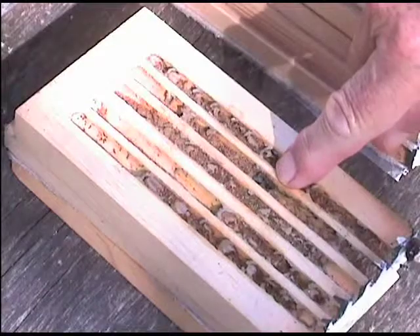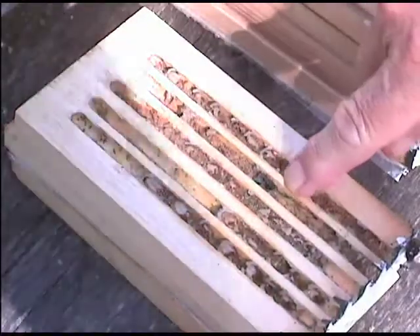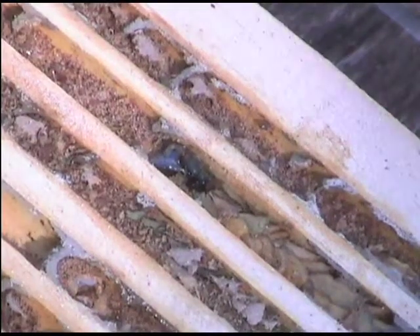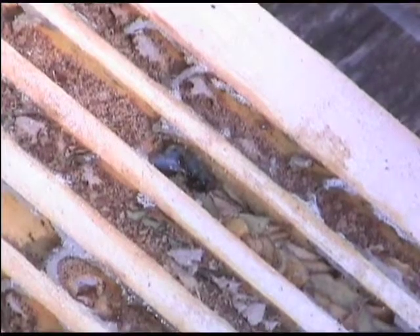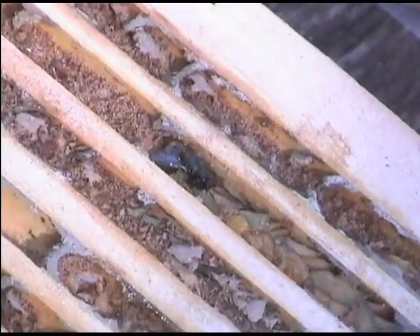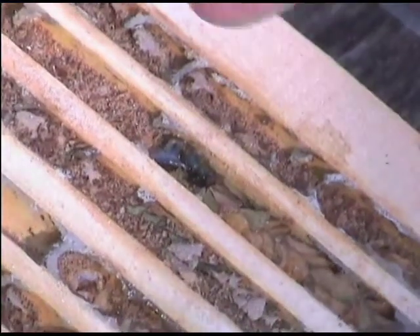Here is a dead Osmia lignaria that's been unable to get past the leafcutter bee's nest that was built ahead of her nest in the cavity. So there is some conflict when you get more than one species in the cavity, but that's not that common. That debris is just what she's chewed her way through.